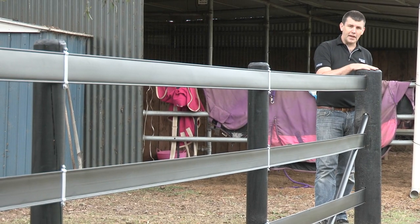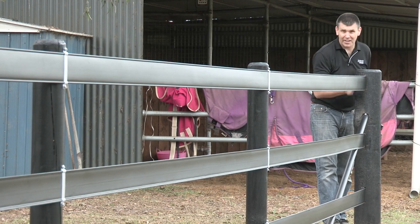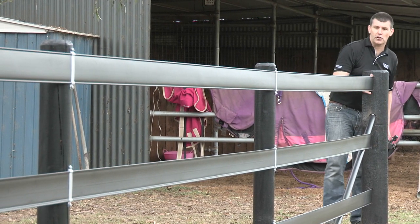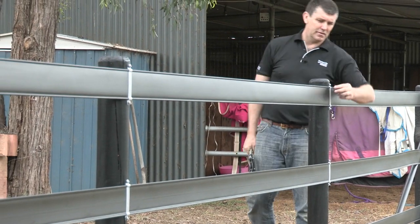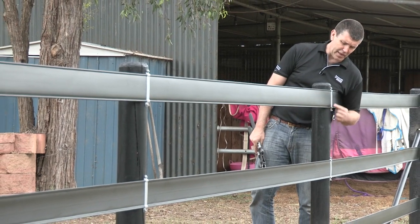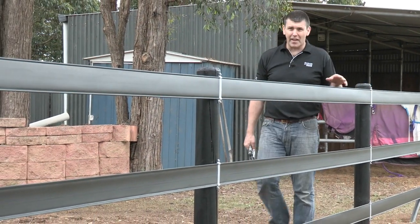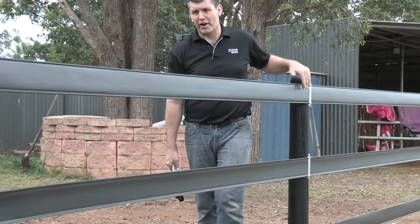We've strained what we call the dead end, pulled it up nice and tight in these areas here. It's looking terrific — all three rails, it's a really nice straight job. We've got our interim brackets, very low profile, looking really nice. Nothing's going to hurt itself on there. Again, our second low profile bracket there.